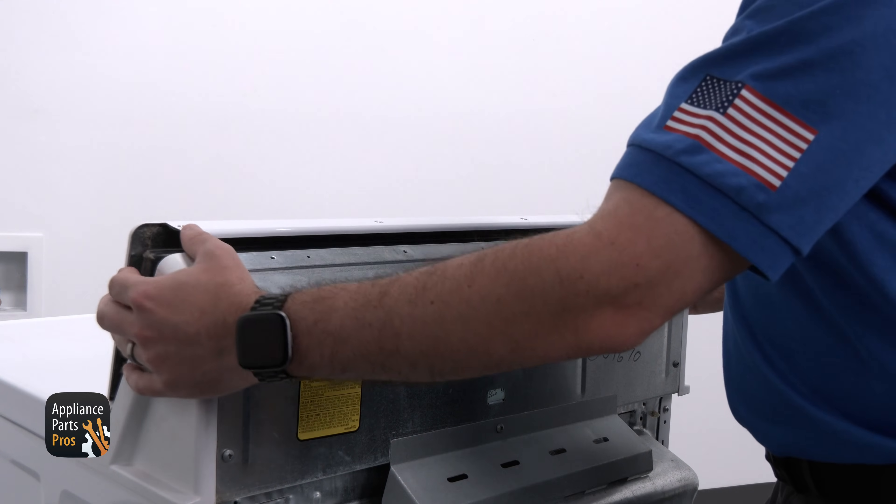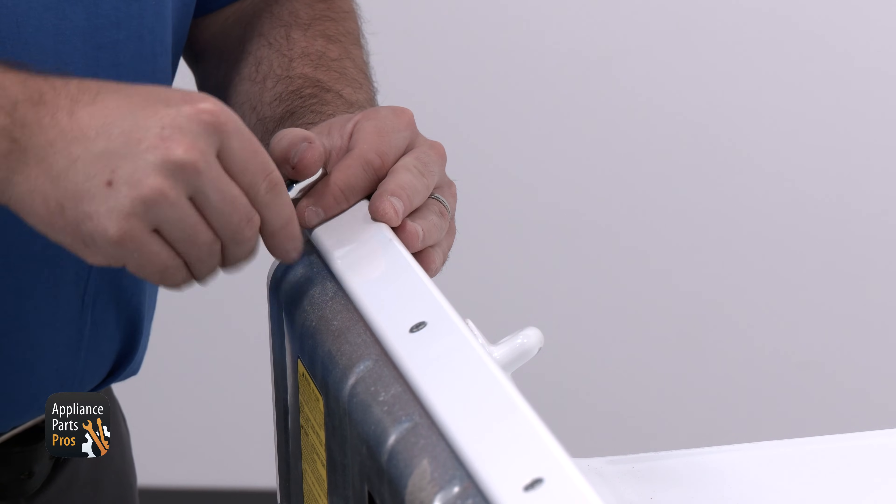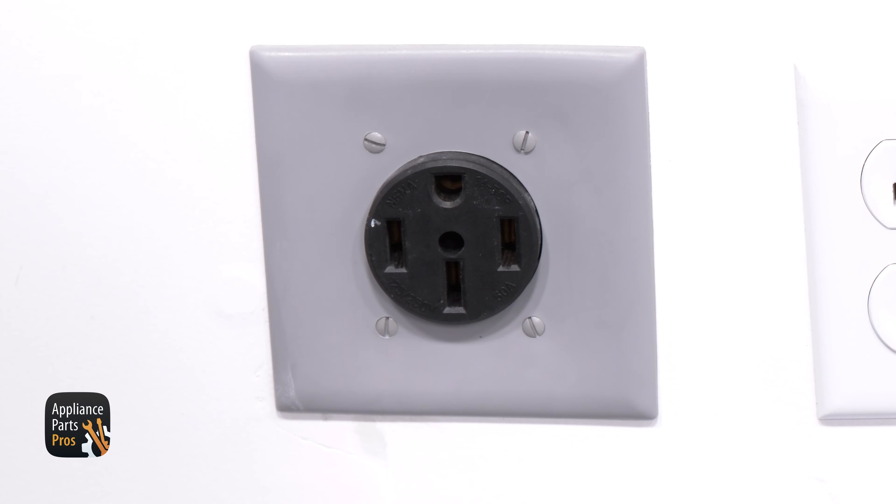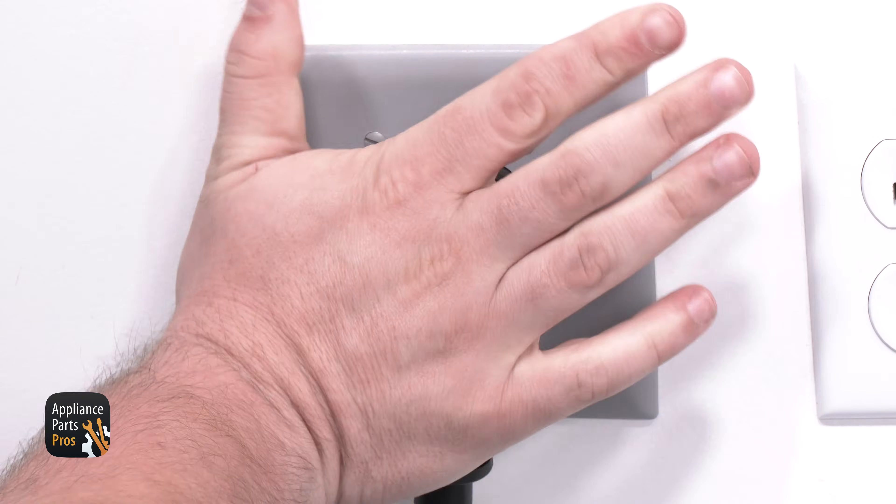To put the dryer back together, rotate the console to the back panel. Now we'll secure it with the Torx 20 screws, and we're done. Don't forget to plug the dryer back in or flip the circuit breaker back on.